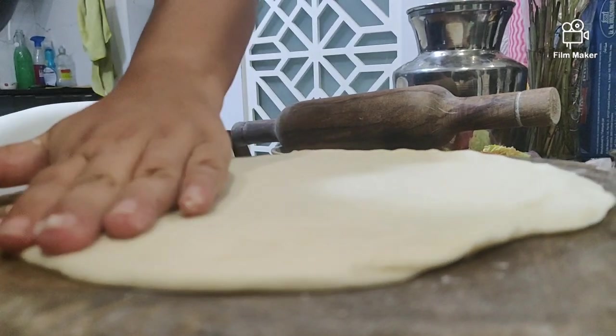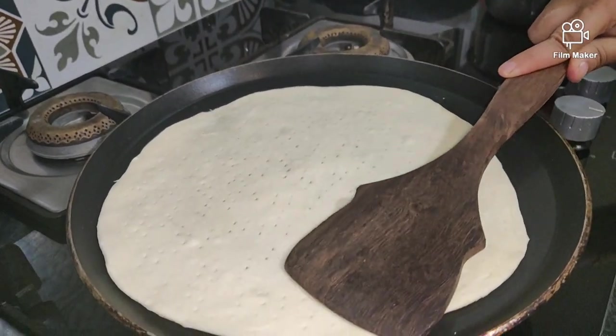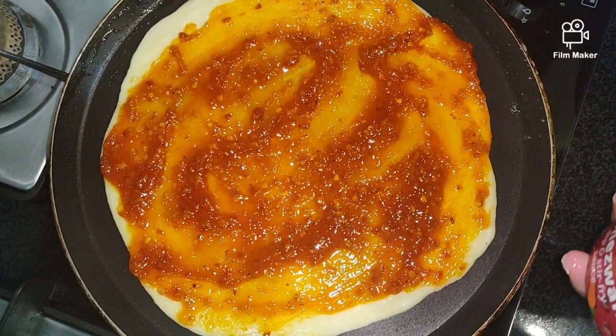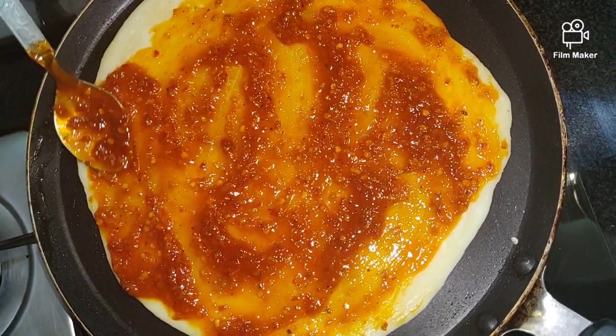After rolling the dough into a pizza base, now put it on a tawa. I have poked some holes using a fork just to avoid a puffy pizza. Just heat the base on both sides slightly before you start putting the pizza sauce.